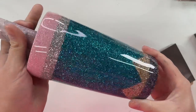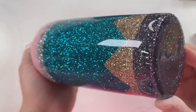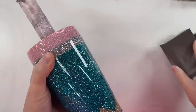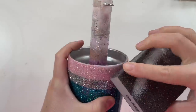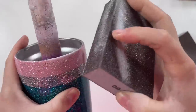So I'm starting out with a cup that I've already glittered and epoxied. This cup has two layers of epoxy on it and I have not done any sanding up to this point. My goal for this video is to show you the uncut, unfiltered sanding process that I use almost every single time.